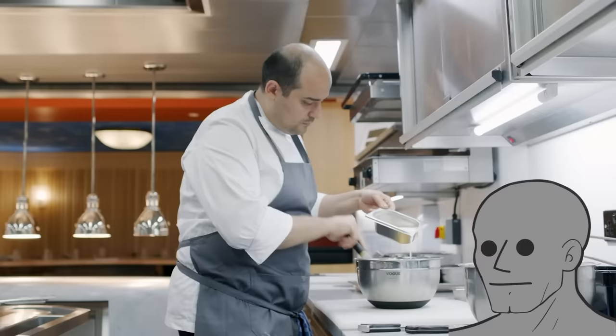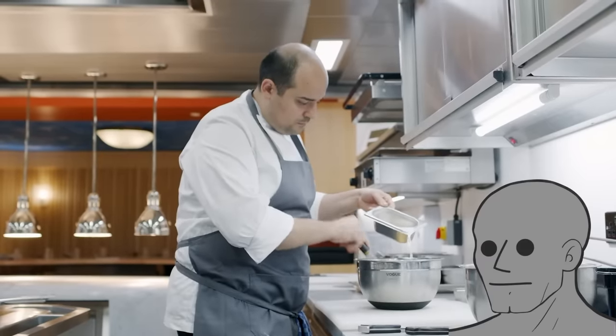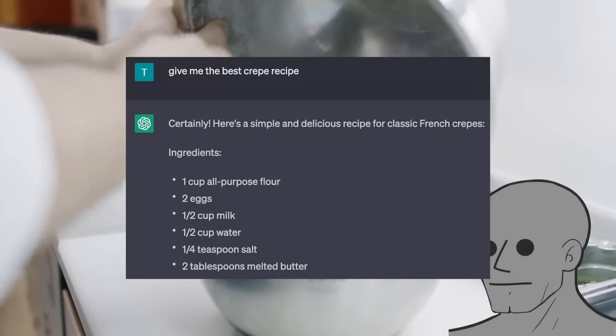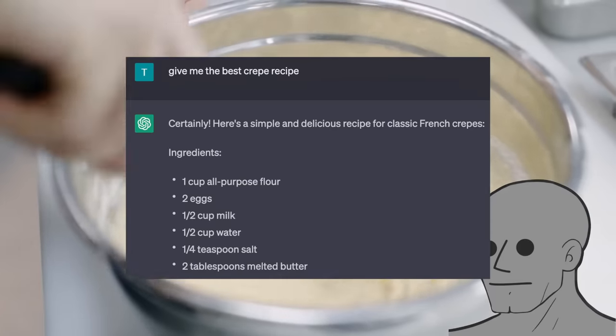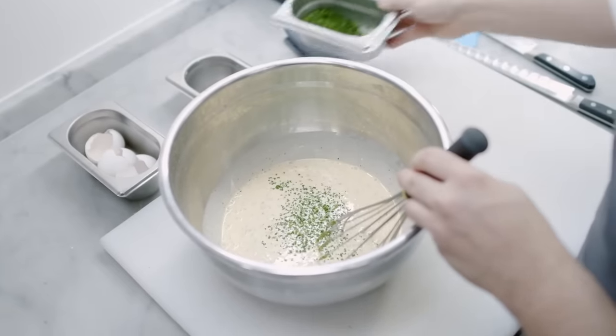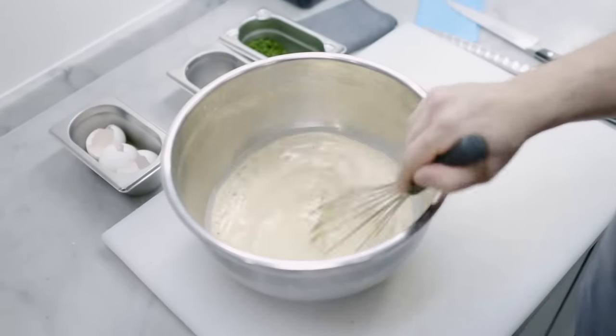I looked ahead and found out he's making crepes here. I don't know how to make them, so I asked ChatGPT. You can follow its exact same recipe, but here's what I used — just combine them all together and add a little bit of this green stuff he's doing, I think it's chives or parsley.